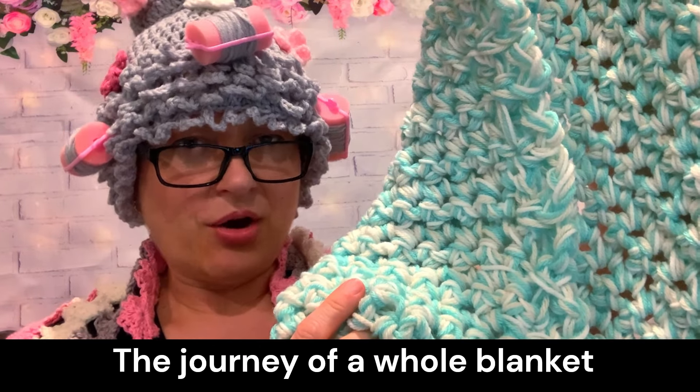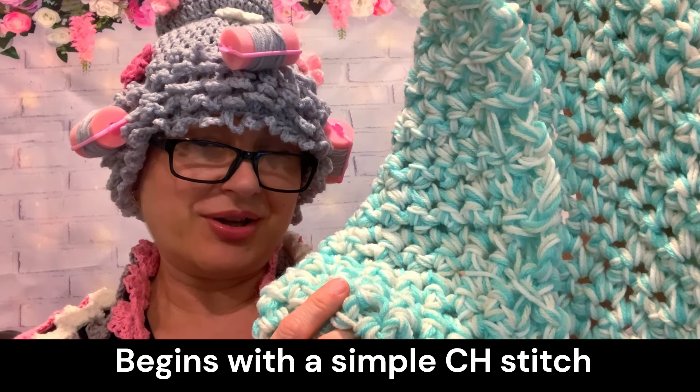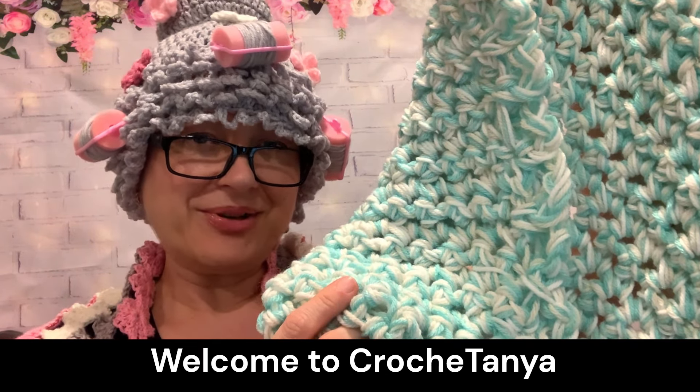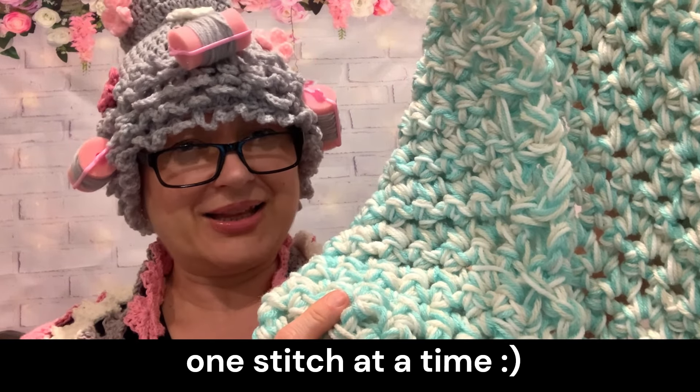Let's make this blanket together, and remember: a journey of a whole blanket begins with a single stitch — a chain stitch in this case. Welcome to Crochet Tanya. Let's make beauty together, one stitch at a time. Let the fun begin!